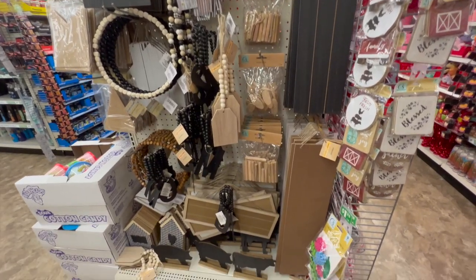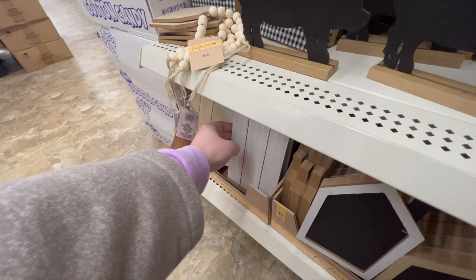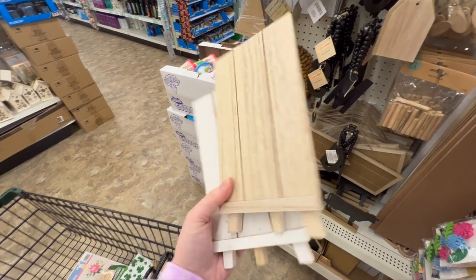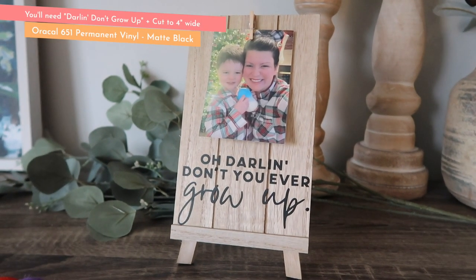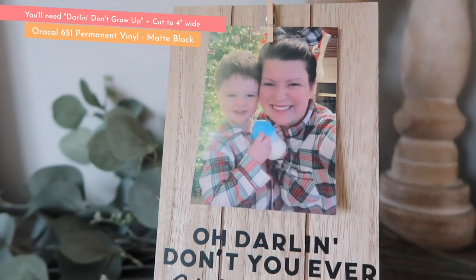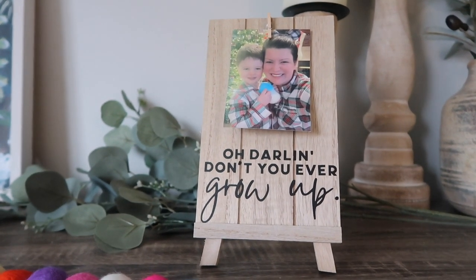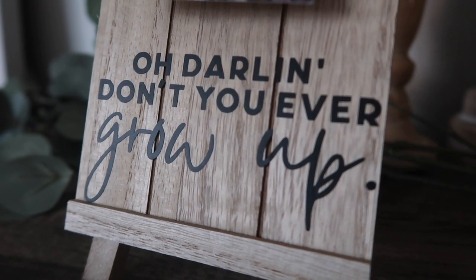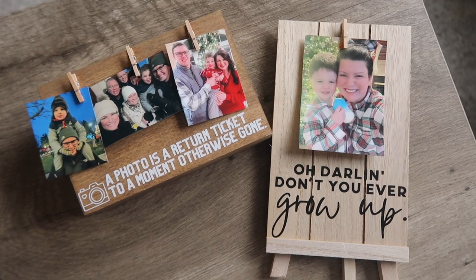Dollar Tree's spring release for blanks is actually pretty good. I don't always get excited but I really loved these easel frame-looking things. I added a clip to the top with super glue, then used the Darlin' Don't Grow Up file — a Taylor Swift song lyric — cut to four inches wide and applied it to the bottom. I added a fun picture of Mr. Finn and I on Christmas morning. Two different options for photo frames in this video and I love preserving photos.